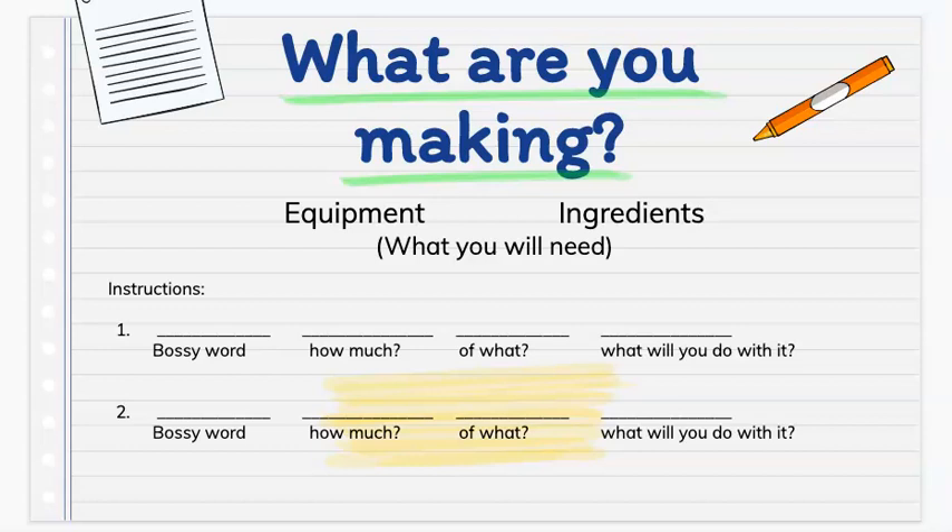Then we will add our equipment and ingredients — the things that we will need. Lastly, we are going to write our instructions. Remember to number them. You can start your instructions with a bossy word, then say how much of what you will need and what you will do with it.